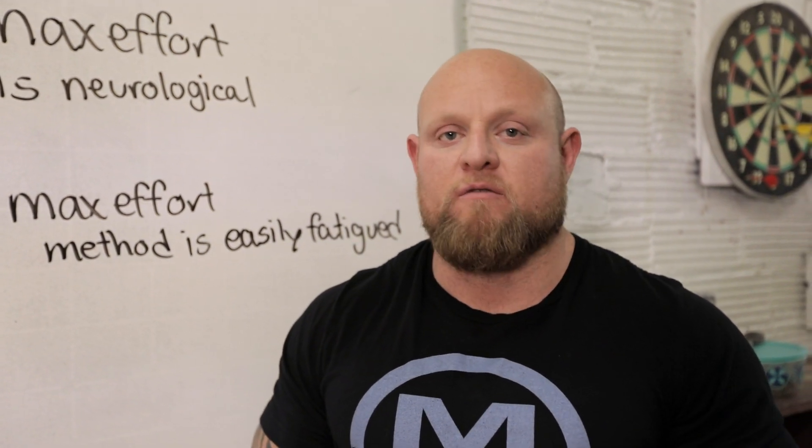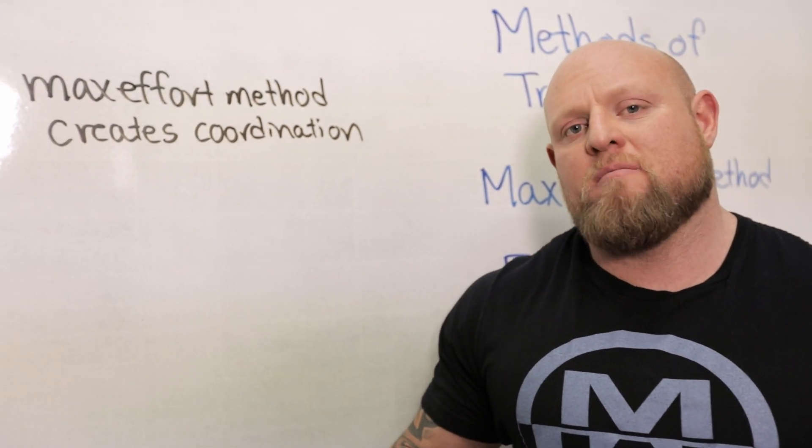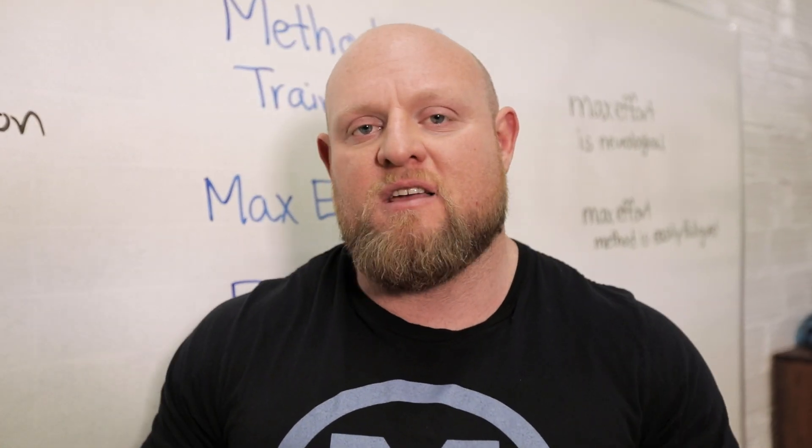Knowing how to use it and when to use it is another variable we'll touch on in the Patreon channel. Because the max effort method is highly neurological, it creates a ton of coordination, both internally and externally. It not only teaches you how to coordinate the external resistance — a squat, a bench, a deadlift — it also teaches you how to coordinate each muscle group. In a heavy strained movement like a heavy deadlift, squat, or bench press, all those muscles have to work synergistically together to create maximal movement and proper motor patterns.